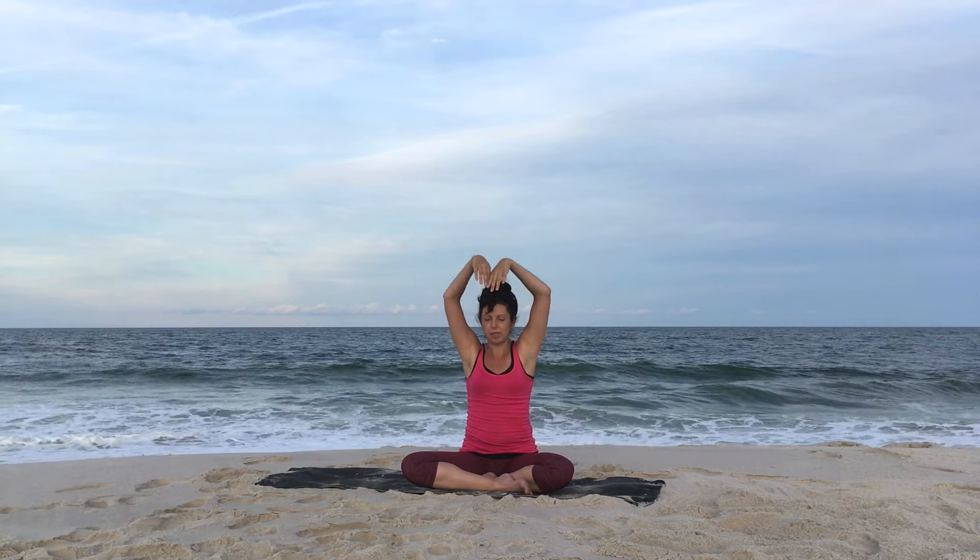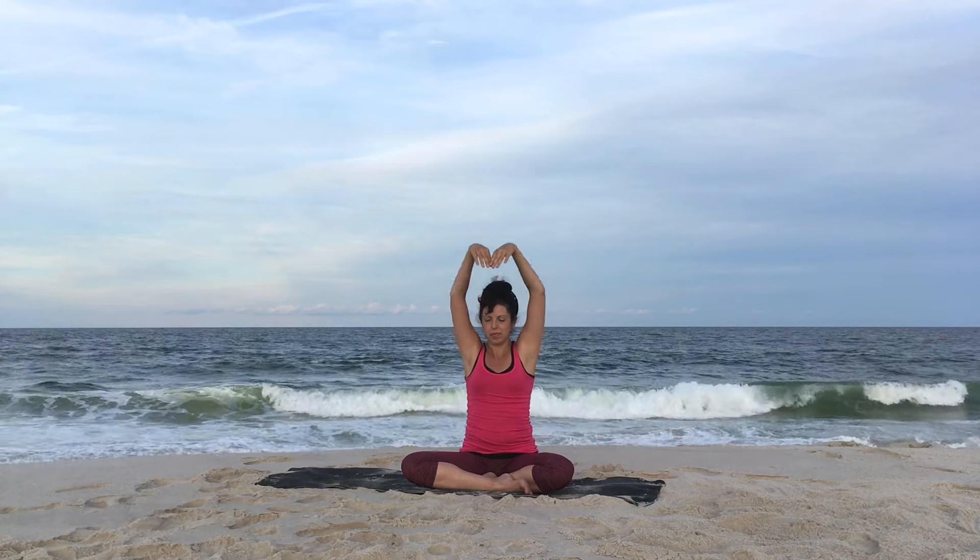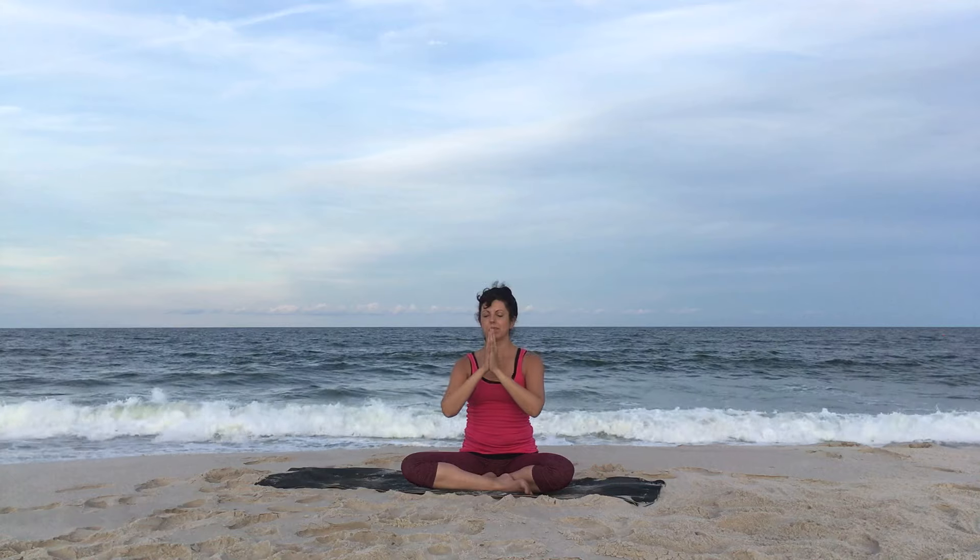Inhale, arms up, get that inward rotation going, exhale brings you through center. Once more, reach the arms up and exhale through center.